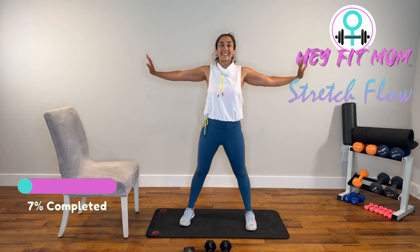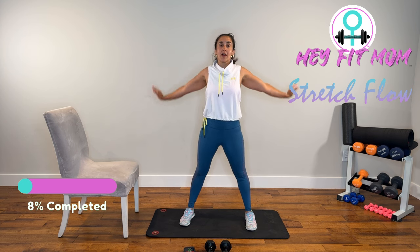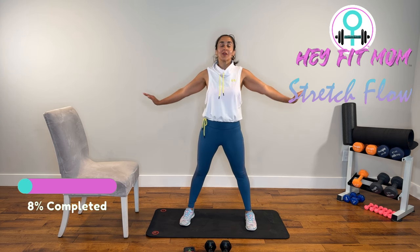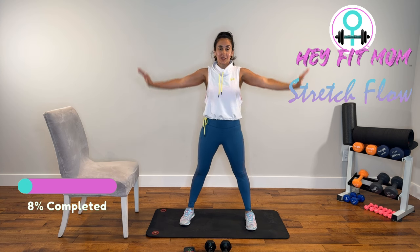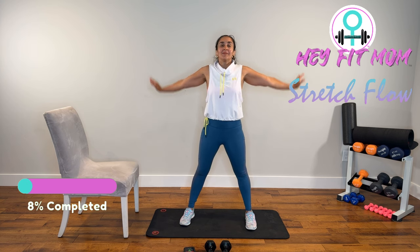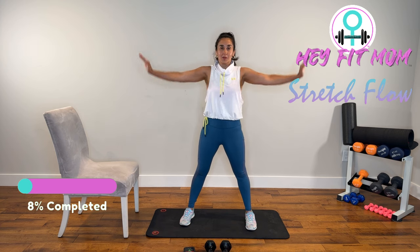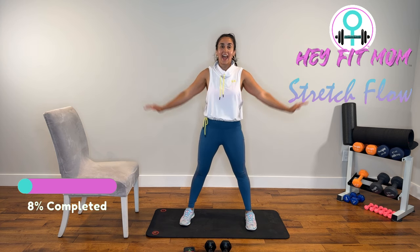From here, push the palms away. This time, fingertips up, small circles backward. Warming up the rotator cuff, warming up the shoulder girdle — prepping those arms for the exercises we're going to do today. Switch directions. Deep, slow breaths. Let's get action to those muscles. We're going to have a great workout today.